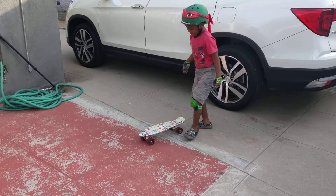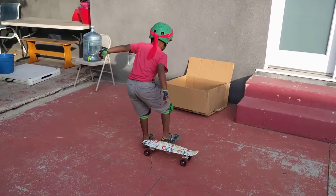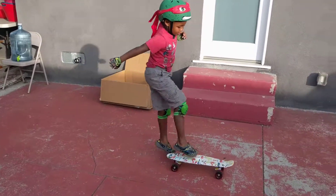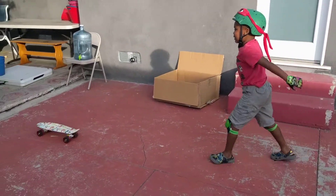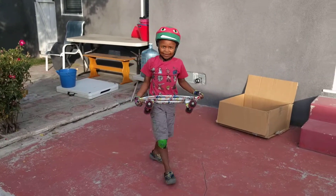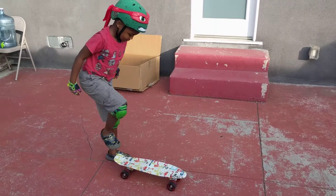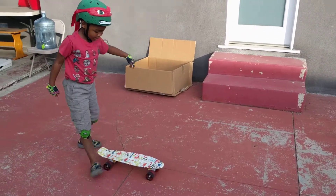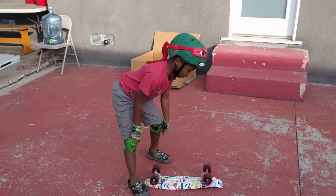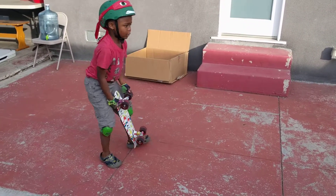So you do this like this, and then you jump off — that was just an accident. So you do this like that. It did hurt a little bit, but it only hit right here, like stiff.